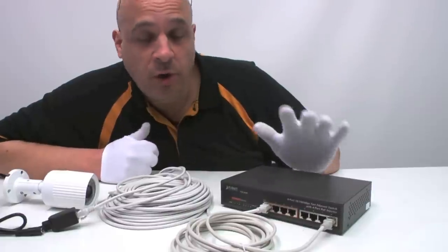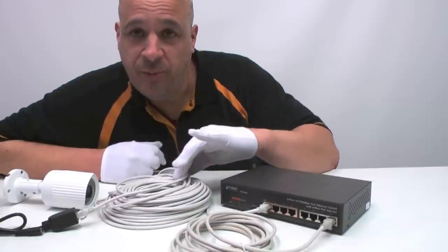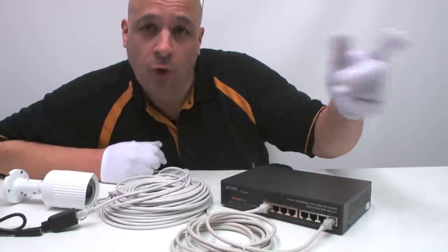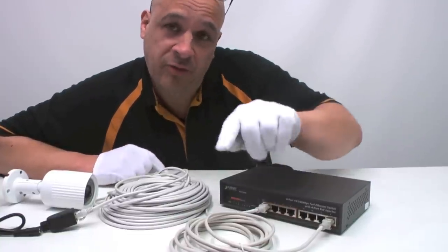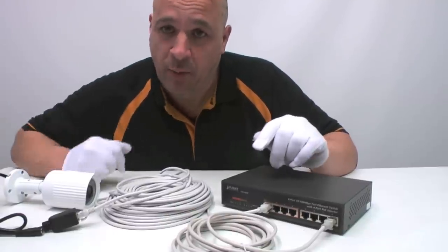For an eight-way system, you receive two of these POE boxes and an extra 30-metre lead to link the boxes together or straight to the router. This allows you to install four cameras on one end of the building with one cable back to the router, and the other four cameras on the other end with another cable back.